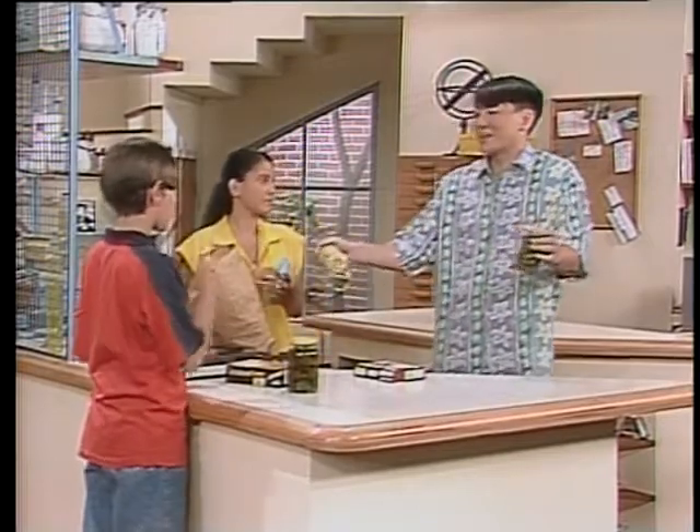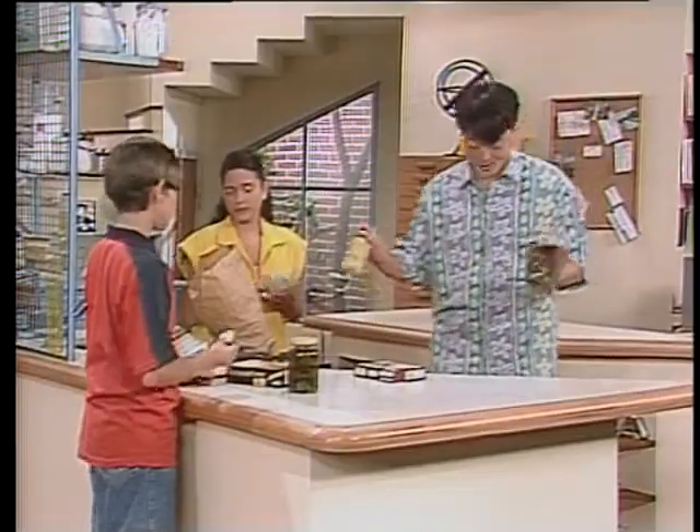Peraí — e a trégua, acabou? Da minha parte, não. Nem da minha. Então calma, né?